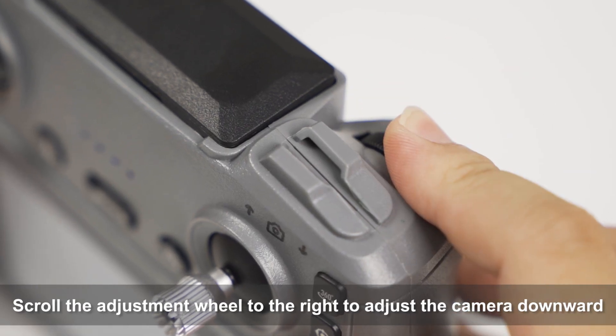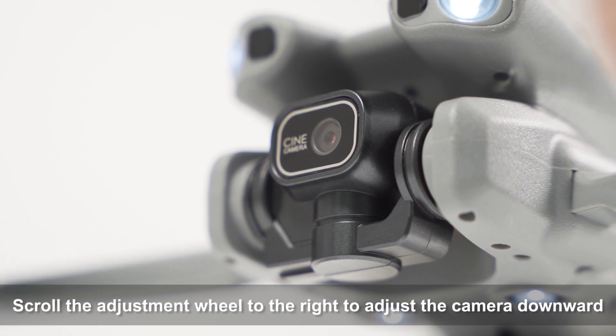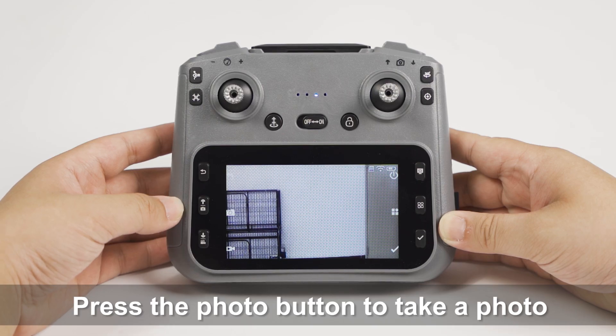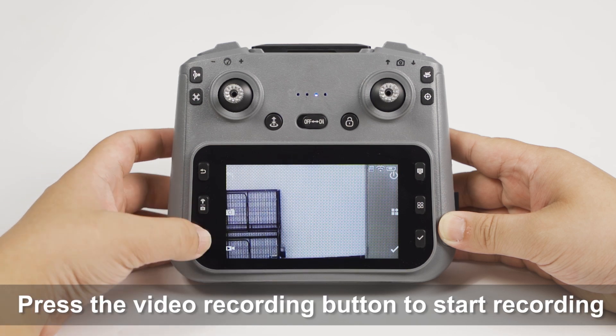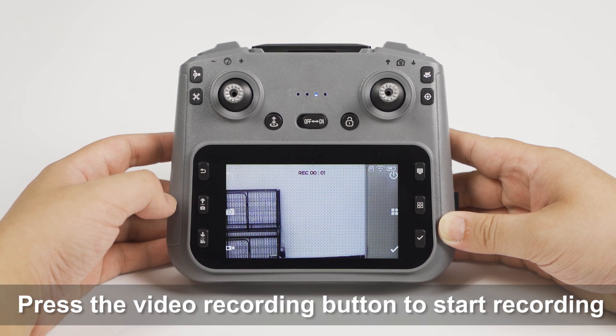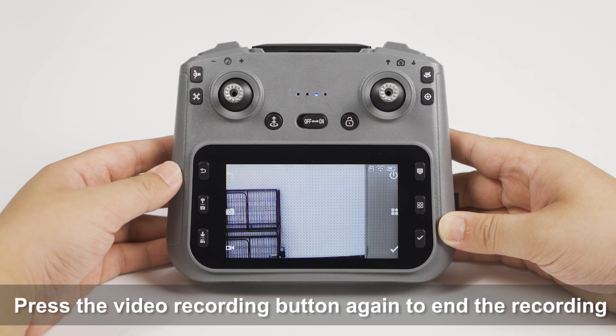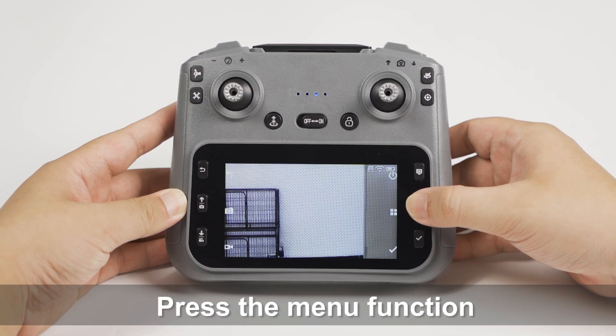Scroll the adjustment wheel to the right to adjust the camera downwards. Press the photo button to take a photo. Press the video recording button to start recording. Press the video recording button again to end the recording.